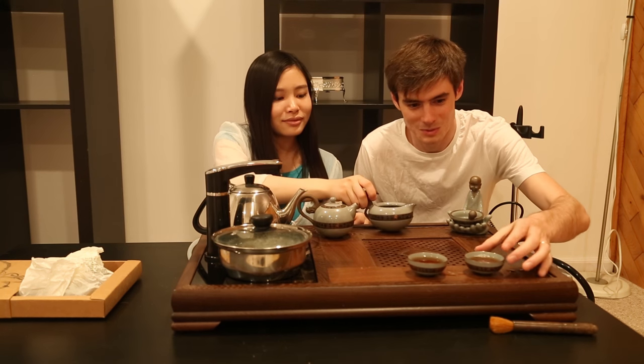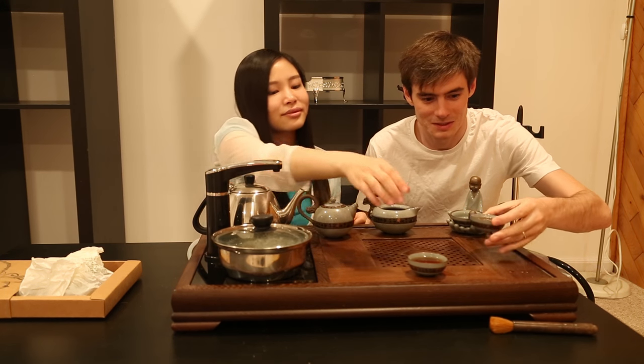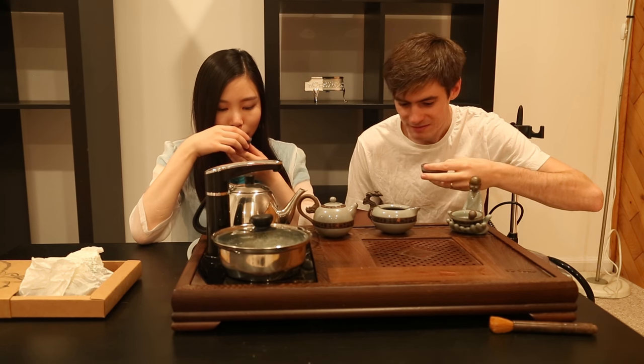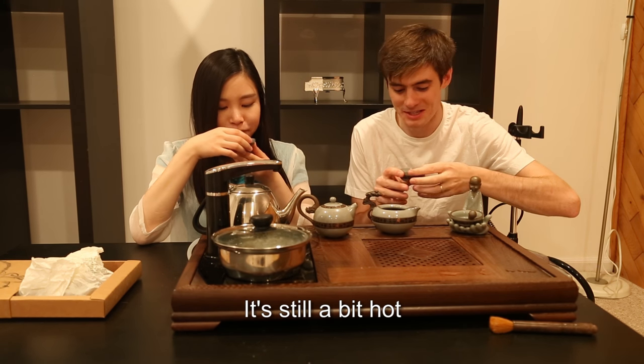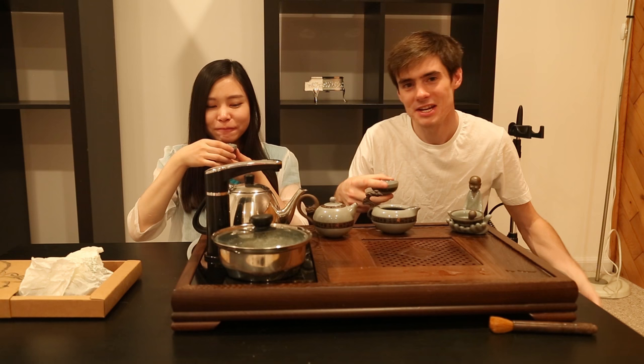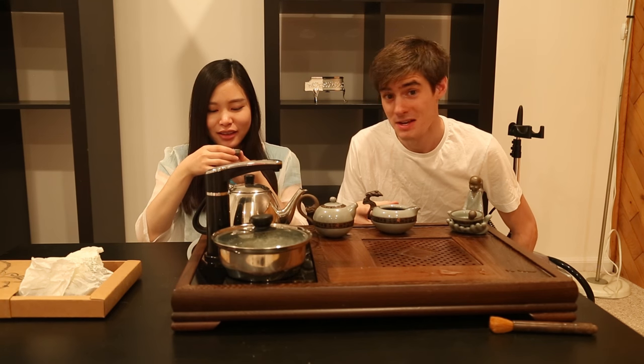Okay, let's try the tea. It's still a little bit hot, but it's quite good. Yes, it's good. That's perfect — not too strong.